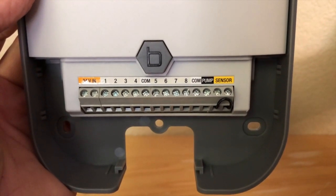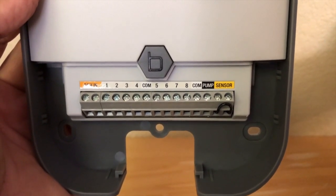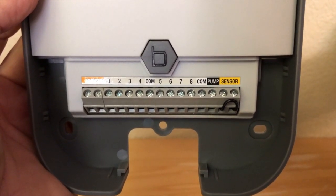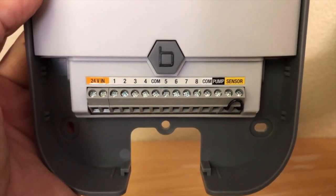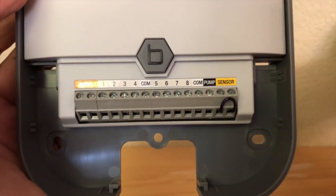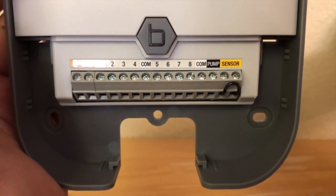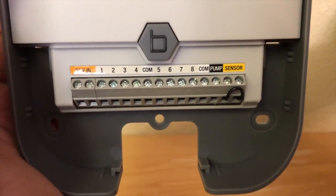Next is common — the common is a white wire 99% of the time; on rare occasions someone will run a different colored wire. That's what all valves share at the valve location. For today's demonstration we have a white wire as our common. Between stations four and five, and eight and the pump, there's a common position — so if you have two different sets of wires you're not trying to force them into the same hole. It's great when a timer gives you two spots for your common.